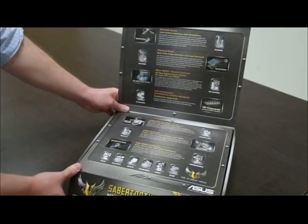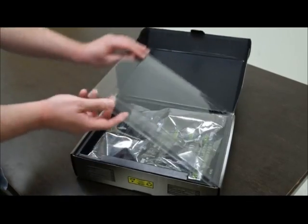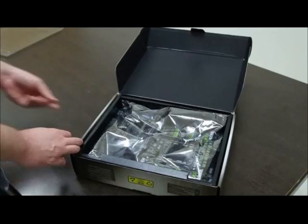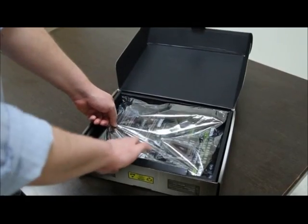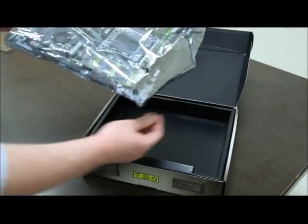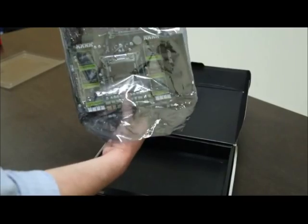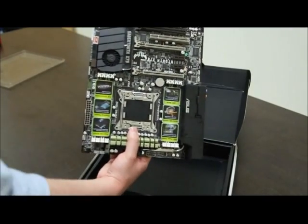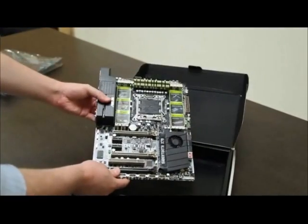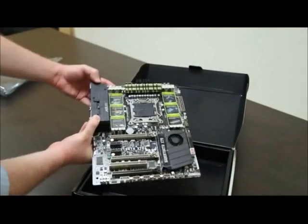Okay, let's open this up. Nice plastic cover — let's get this out of the way. Tight packaging, as it should be. Voila — this is the motherboard right here. Let me just put it here.